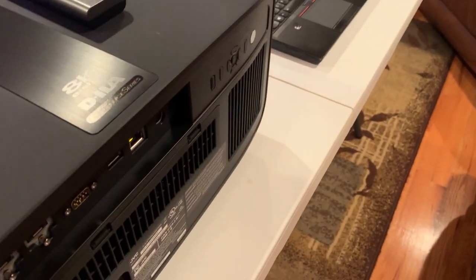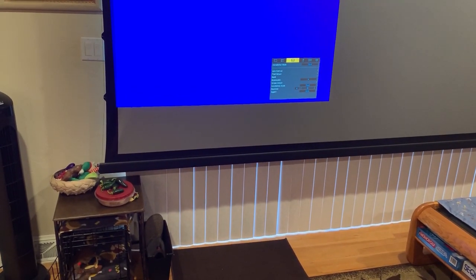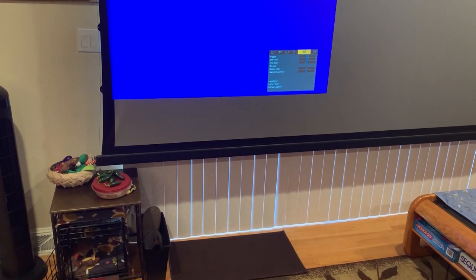We're going to take the flash drive and put it into the connector on the projector, just like that. Now I've set up this little workstation here, so we're going to go into the menu and go to software update.